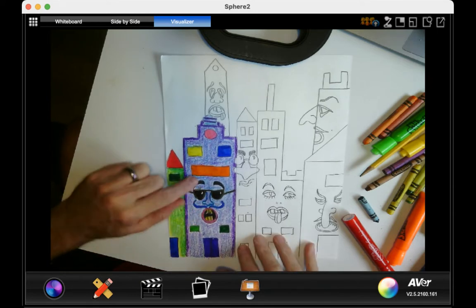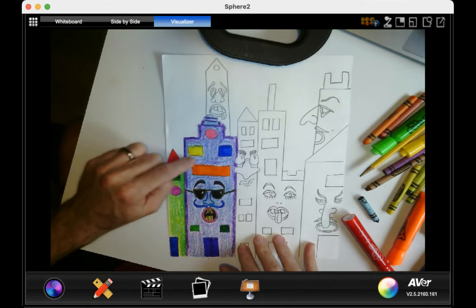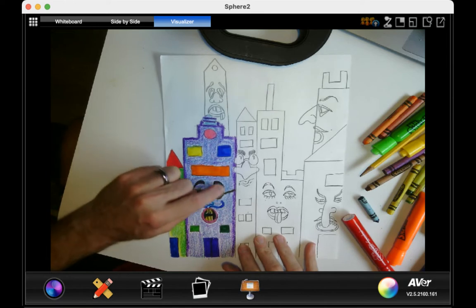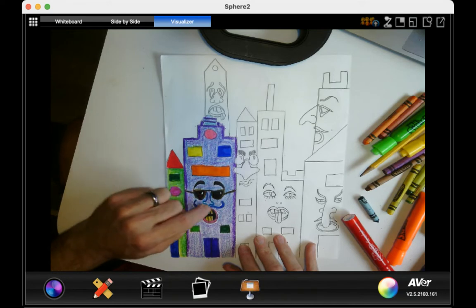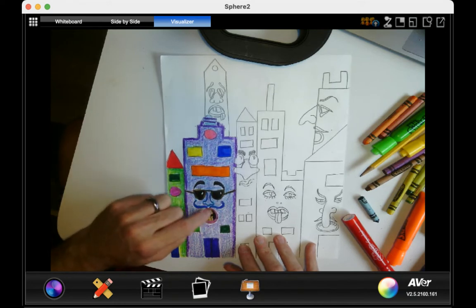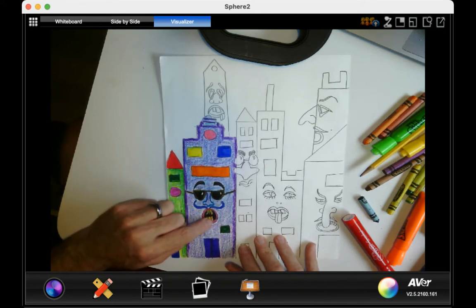Notice how the face isn't going to be the same color as the building. I made the eyebrows black, the glasses brown, inside of the sunglasses black, blue mustache, pink lips, yellowish-brownish teeth.